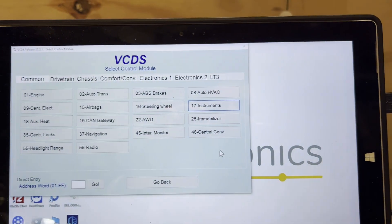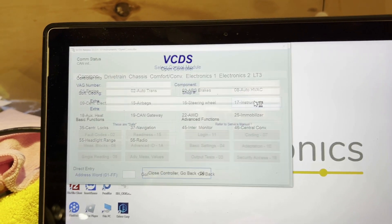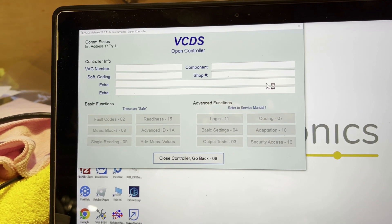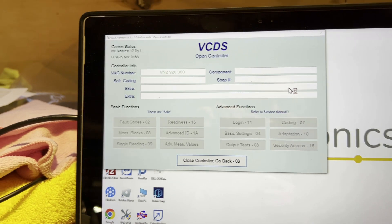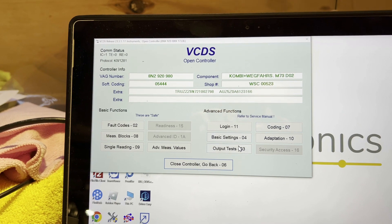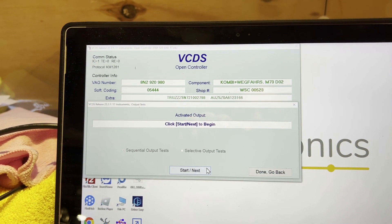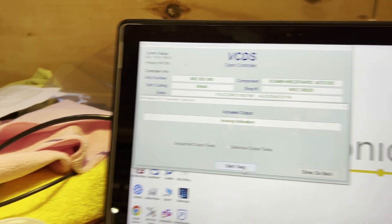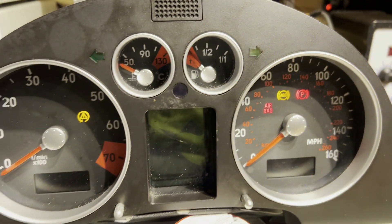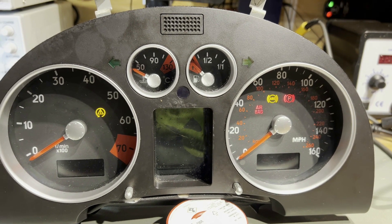We come across to VCDS over here and run up instruments. This is a test we go through with every cluster. The K-Line Diagnostics connection is working to the cluster. If I run output tests here, I'm going to go through a list of tests. The first test should be to sweep the gauges — you can see it's doing absolutely nothing. So none of the gauges are working either.